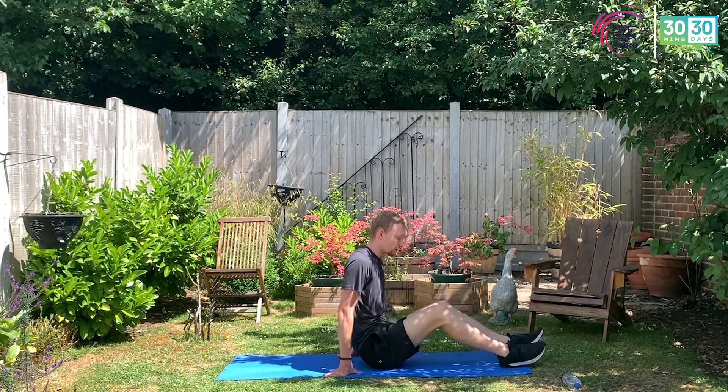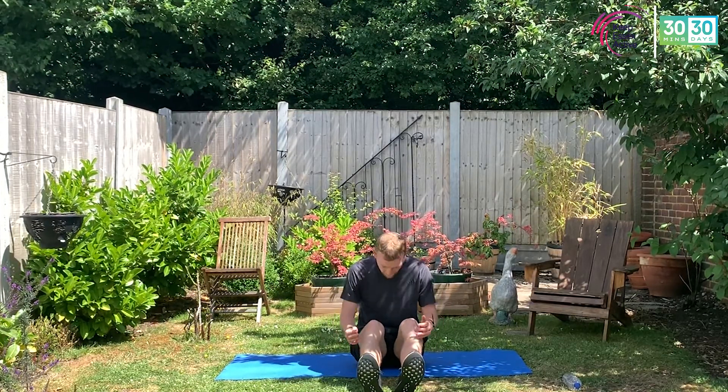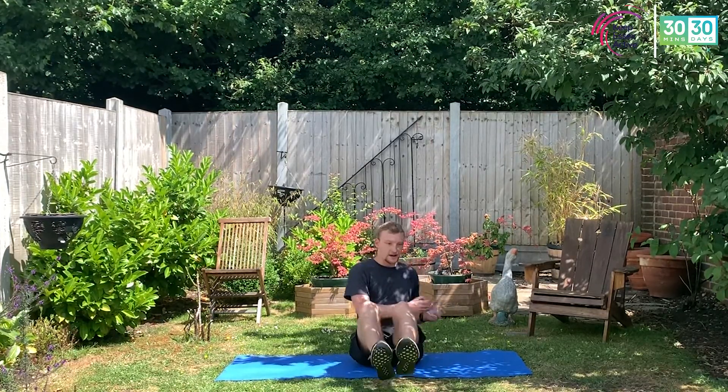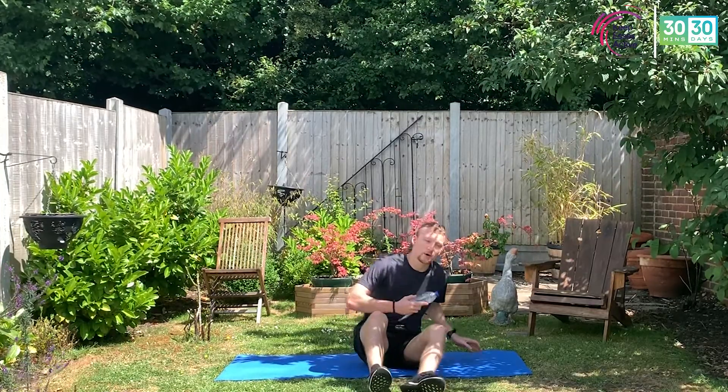Guys, pop up — we've got those Russian twists. Again, if you're getting that hip pain — it feels like an elastic band being pulled — lean back a little bit more and bring those knees into the body. If you still struggle, just put your feet on the floor. Like me — my hips are getting a little bit sore and tight, so I'm going to bring the knees into my belly, lean back a little bit more, and it takes the weight off the thighs and transfers to my core. I'll hold the bottle — it's just there for something to hold.